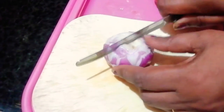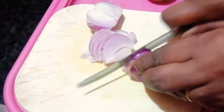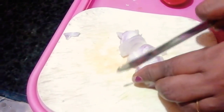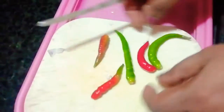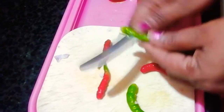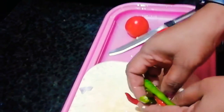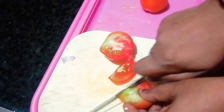Now cut the onion. Then we put the eggs in the pan. Let's put 2 tomatoes on the plate.